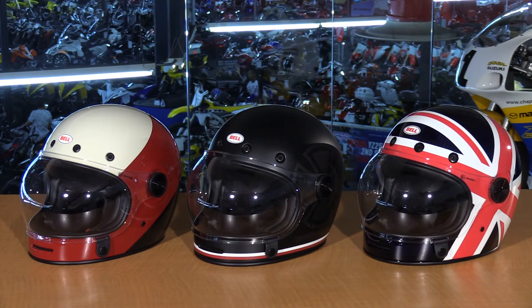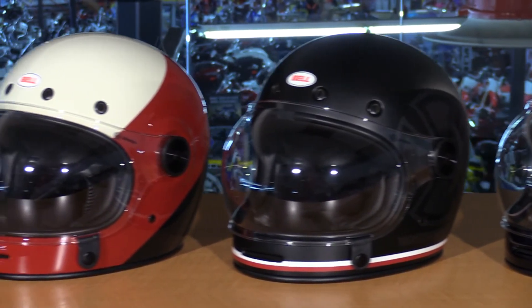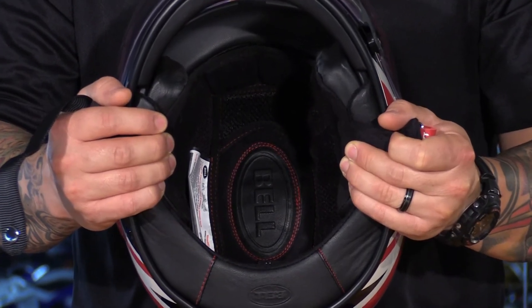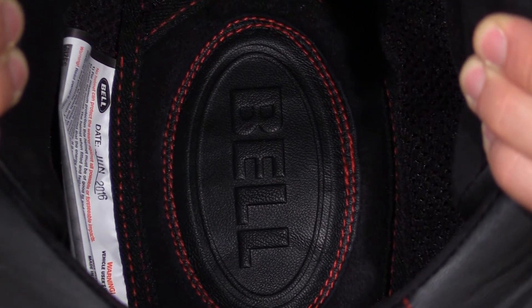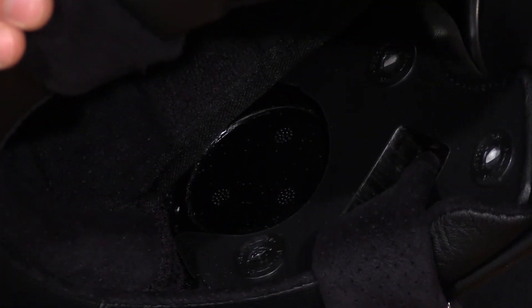Now let's talk about the features that all of these helmets share, other than the composite and carbon shell materials. You get three EPS liners and three external shell sizes, from extra small through XXL. On the interior liner, there's a mix of micro suede and genuine leather for your comfort liner — it's antimicrobial, moisture wicking, and completely removable and washable. Also on the inside, you'll find internal speaker pockets if you're using a communication system, though that does somewhat take away from the look of the helmet.